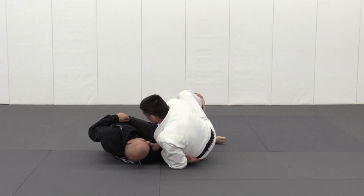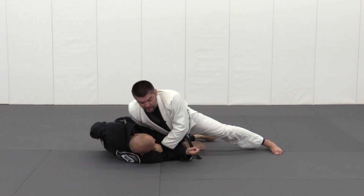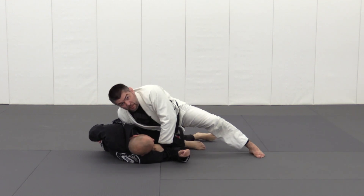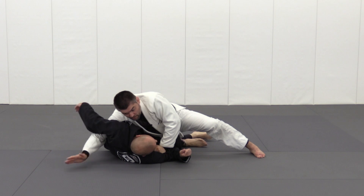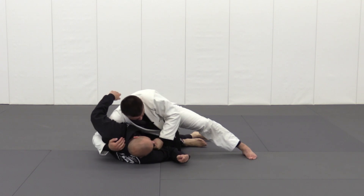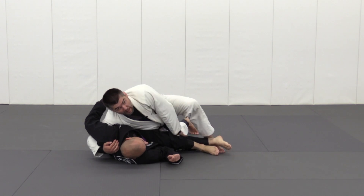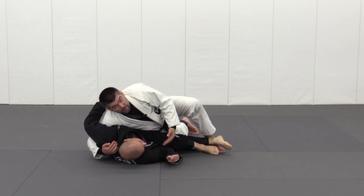So if I switch my hip and sprawl now, I'm in an ultimate position of knee-side smash. Gaining control of the shoulder — I already have control of the lapel. Now I can simply walk, trap the legs, and pass right to the side.